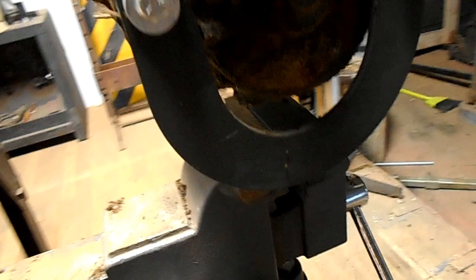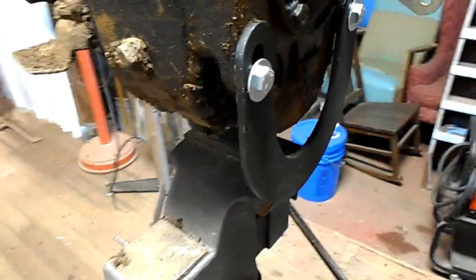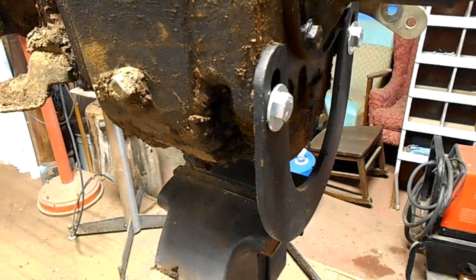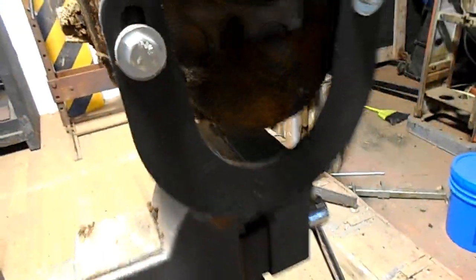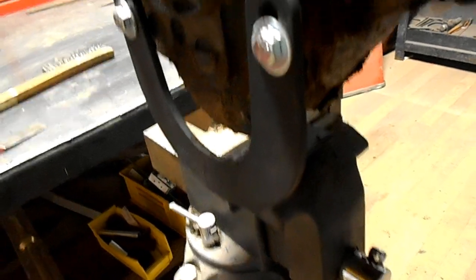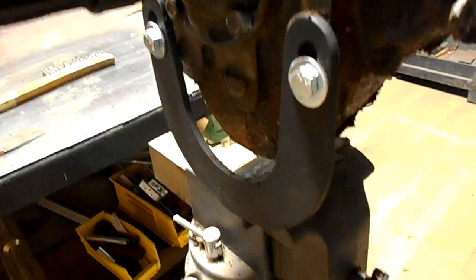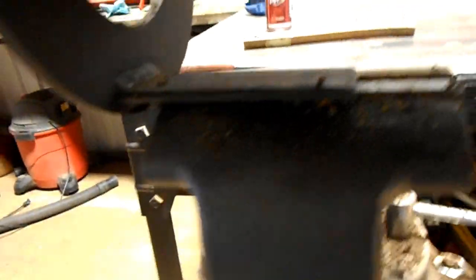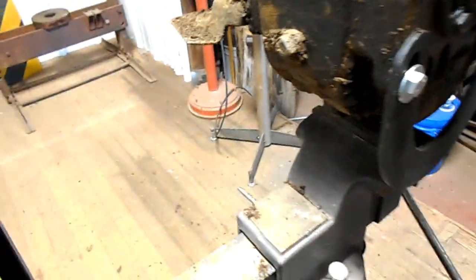In the old manual they show a transmission vise bracket. It was a Kent Moore issue tool, which you can't find — or I haven't been able to yet — so I just took measurements and made my own on a plasma table, and I just welded a little piece of angle iron to go into the vise there. Works just as good, if not better.